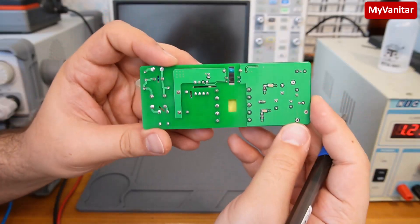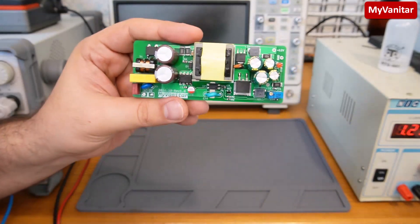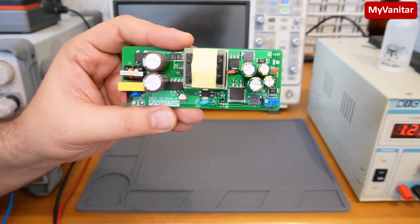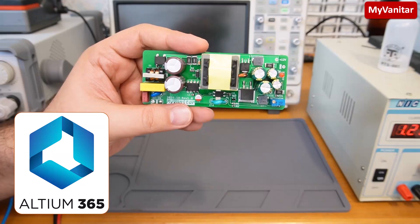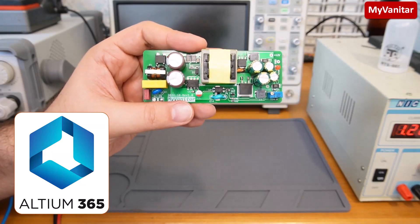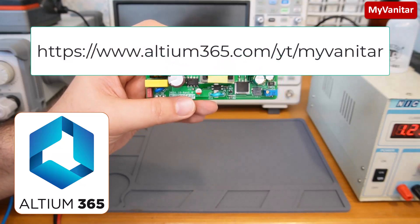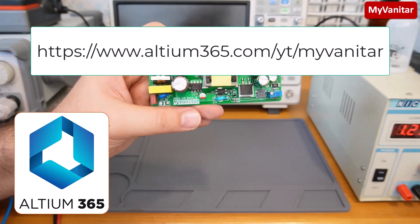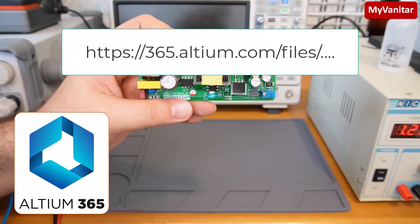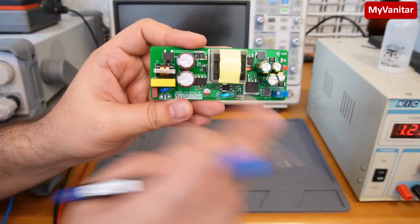This is the bottom side of the board. As usual, I designed a schematic and PCB for this board using Altium Designer, and I have uploaded the project files in my Altium 365 cloud space. Just follow the link in my YouTube video description and register on the Altium 365 website, then follow the link and download the project files for free.